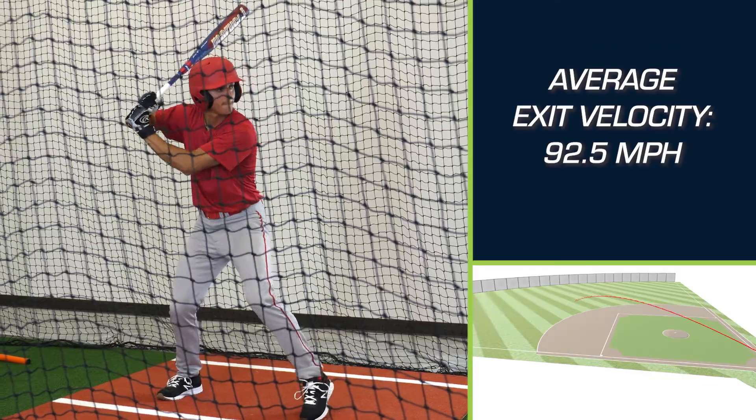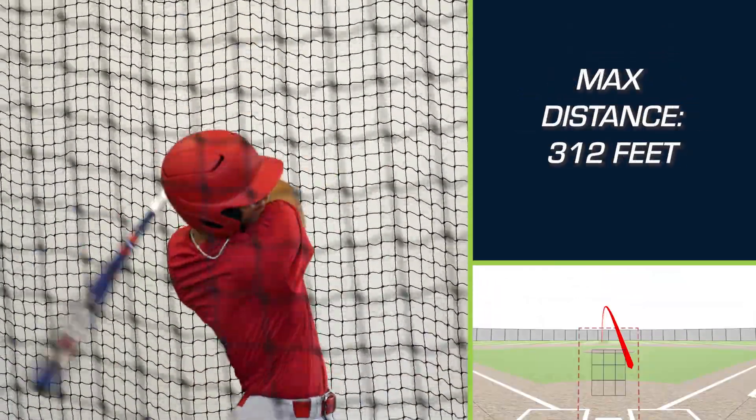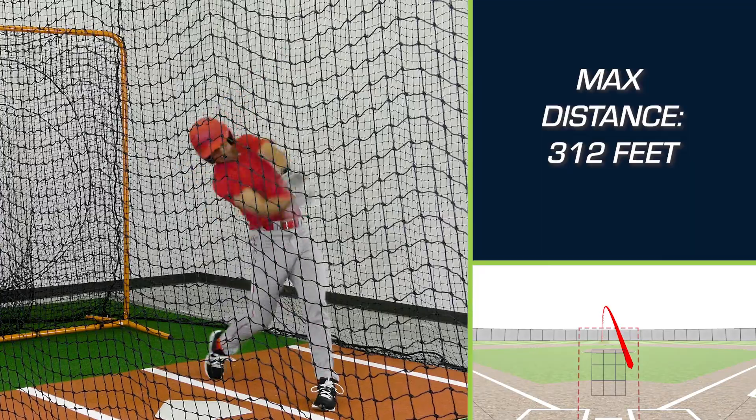I like this bat. It has good pop, a good grip, a big barrel, and for having a big barrel, it's a pretty light bat.